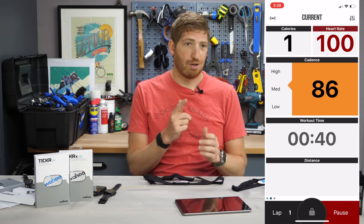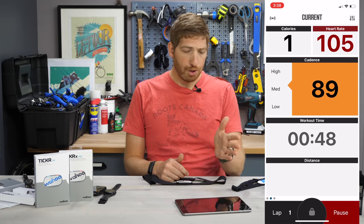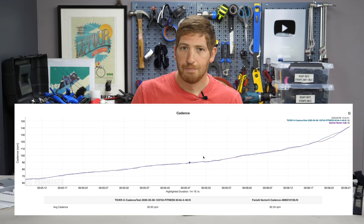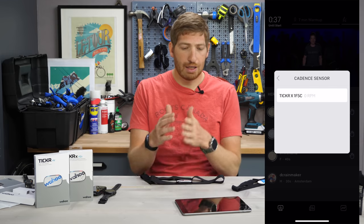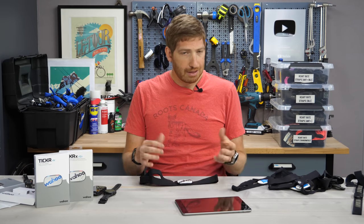From here on out this is all Ticker X only. With the Ticker X you can get indoor cycling cadence, broadcast over both ANT+ and Bluetooth Smart. I tested it across a broad range of cadences — it worked from 47 RPM up to approximately 141 RPM with no problems on sprints or slow cadences; it was spot-on accurate. Above and below those points it dropped out, but those are pretty rare. The one catch was it didn't seem to work with the Peloton digital app — it connected but wouldn't show cadence — so hopefully that gets sorted out.